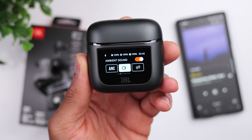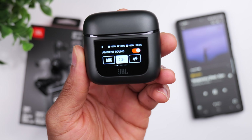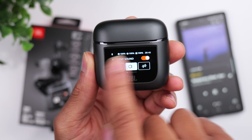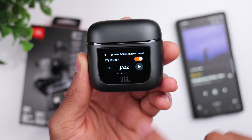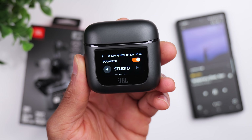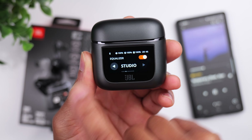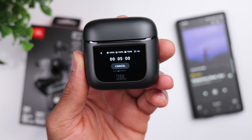Right off the bat, you have access to your ambient sound control, so you're able to switch between noise cancellation as well as two different transparency modes. From there, you have custom EQ, so if you're the type of person that likes to adjust your EQ based on the music you're listening to, you can easily make that change right here. From there, you have a timer option that allows you to set a timer anywhere from five minutes to 60 minutes.